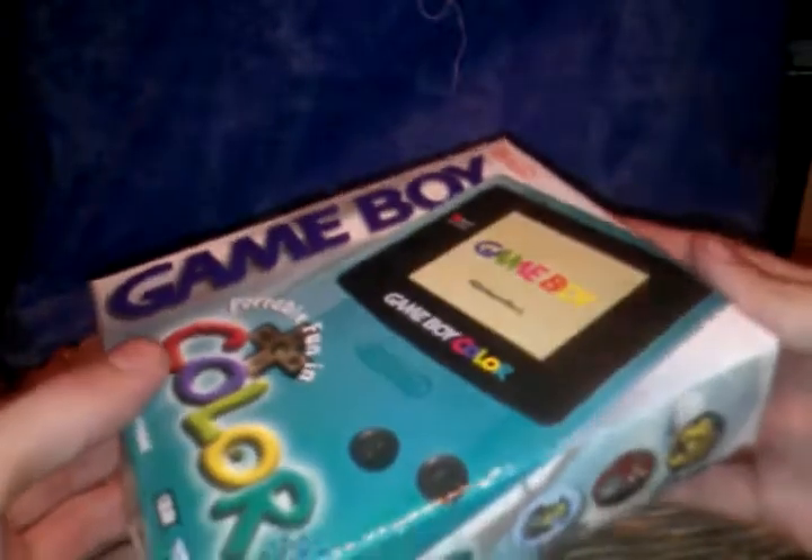I guess you could call this an unboxing. So weird to actually unbox something that came out almost 15 years ago, and it has been opened up and tested and things like that, so it's not a completely sealed unboxing or anything of the sort, but it's still fucking awesome.